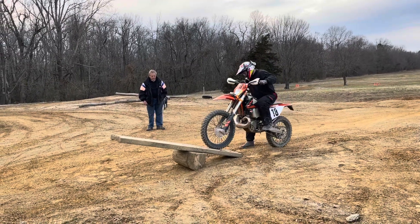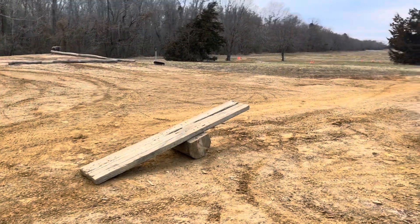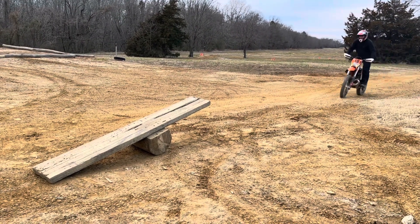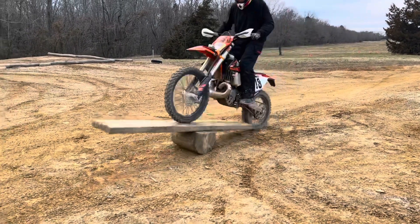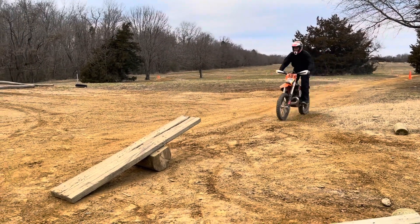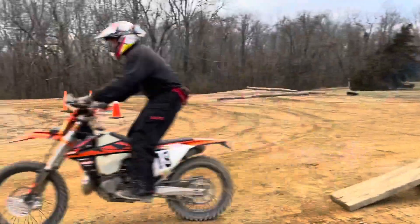He's starting to figure out where the front tire's got to land. He's got to do a bigger, longer wheelie to get his front tire in further. Now he's got it — it's just about making it over. Don't give up, guys!